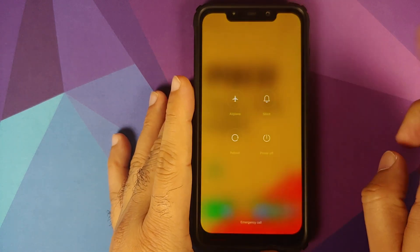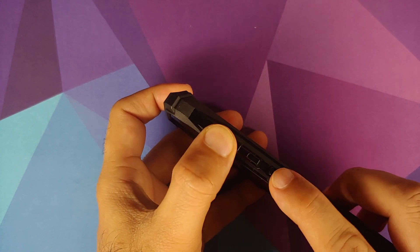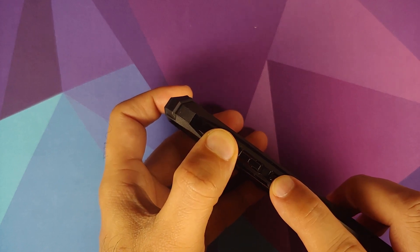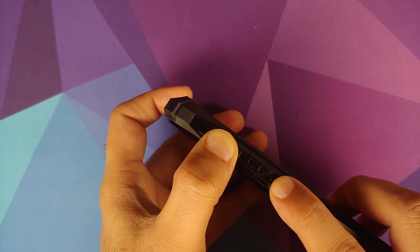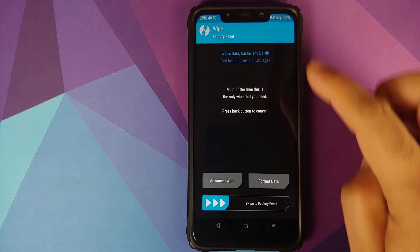Next, we'll boot into TWRP recovery. Turn your device off, then press and hold Volume Up and the Power button at the same time until you see the TWRP recovery boot logo.